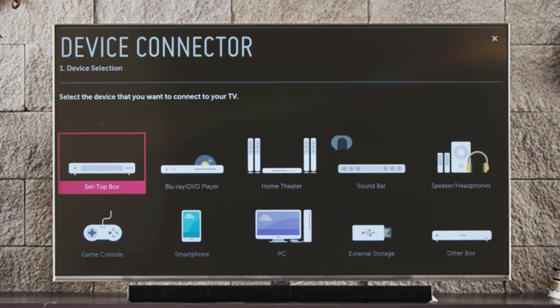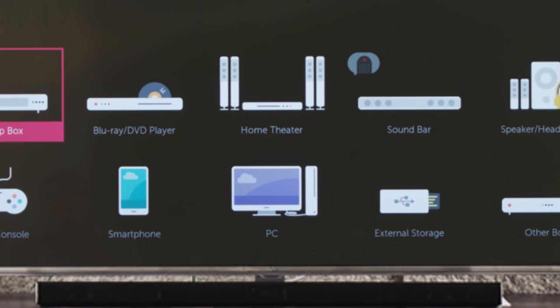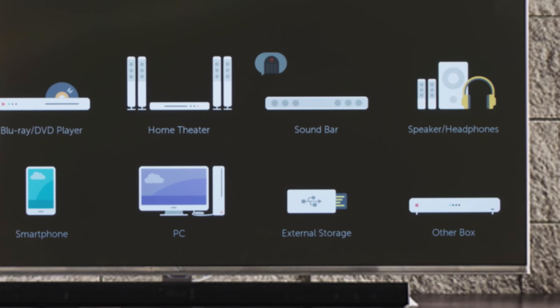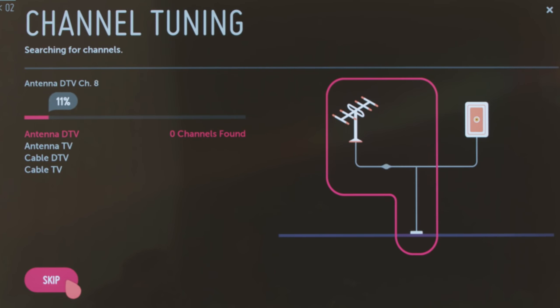We can choose to connect a set-top box, a Blu-ray or DVD player, a home theater system, a sound bar, external speakers or a pair of headphones, a game console, smartphone, PC, external storage such as a USB drive, or another box including a legacy device such as a VCR. We cover cable and satellite set-top boxes in our initial setup video. Let's try a sound bar.